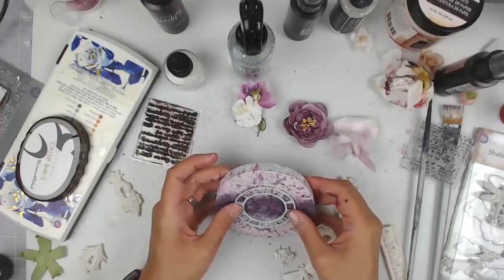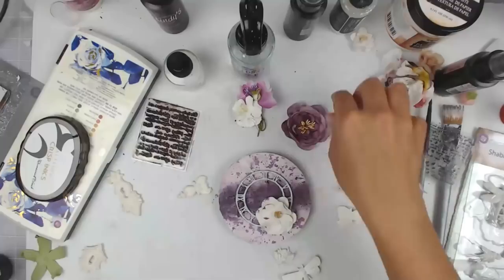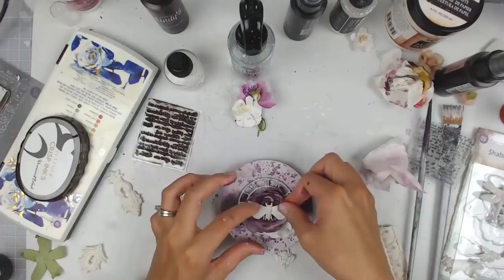This is a metal clock piece from Prima, from the Finnabair Mechanicals collection. I get these on Amazon — you can't really find them in many places but Amazon has them most of the time. I added some gesso to it, and now I'm just going to play around with placement and figure out where I want all of my flowers and embellishments.